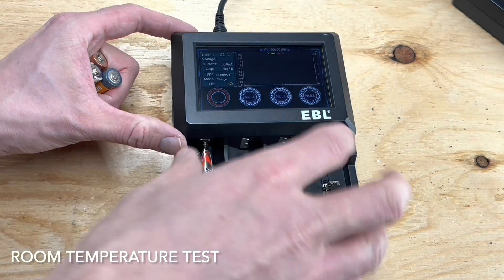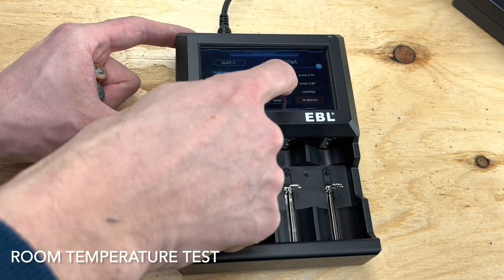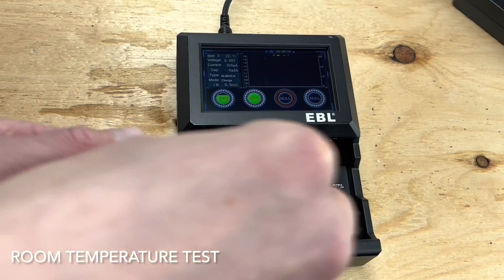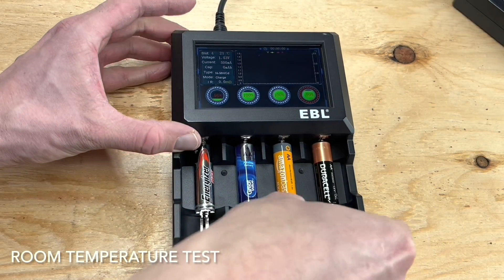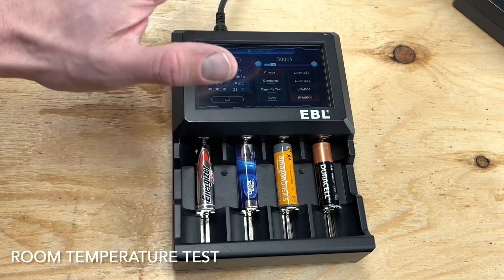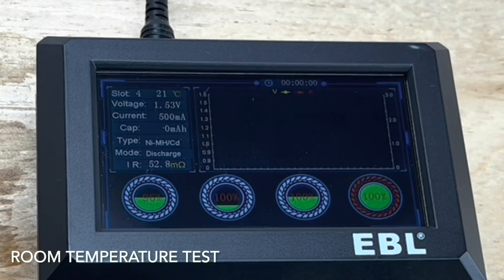The first test will be at room temperature. This device allows me to drain the batteries while recording output and time to depletion. The first battery is Energizer Max Alkaline, set to 500mA discharge. Next is the Walmart Great Value battery, followed by the Amazon Basics Alkaline, and fourth is a regular Duracell Alkaline battery.